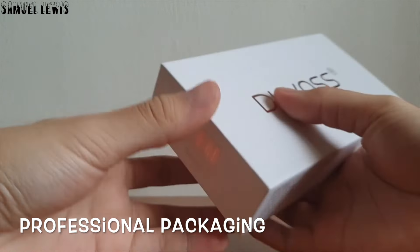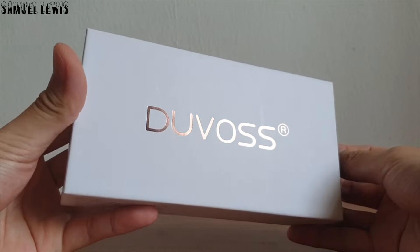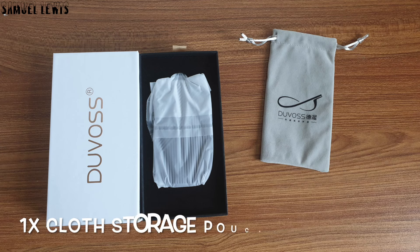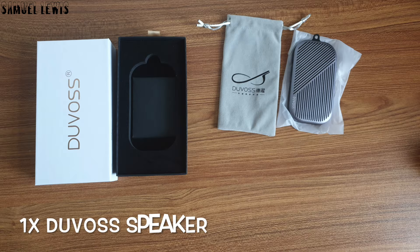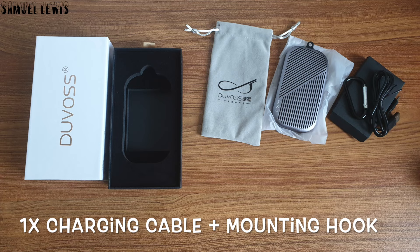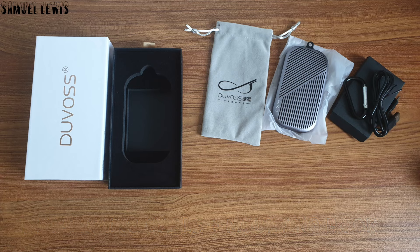The packaging looks great. Let us check out what is inside the product packaging. Inside the box, users will find one cloth storage pouch that users can use to store the speaker when it is not in use. Next out we have the Duvas speaker itself, wrapped nicely in the protective plastic wrapper. A charging cable and mounting hook is also included, all packed neatly in the product packaging.